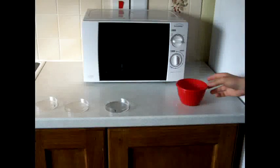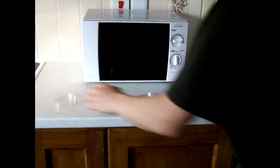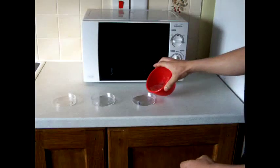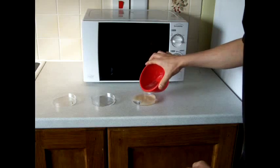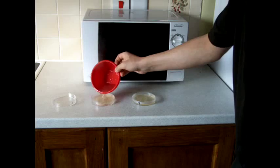Once it's frothed for the third time, you can pour it into the petri dishes. This is quite hot, so be careful.